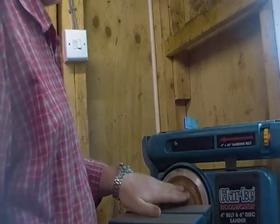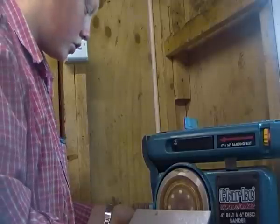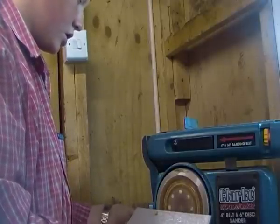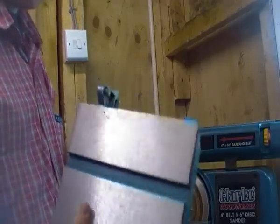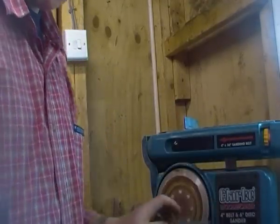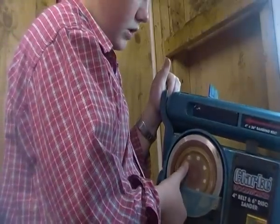Next is the disc. Now here you have to take off the table — like so. There's the table. You want to make sure there's more of a disc. So then you have the whole of the disc here.